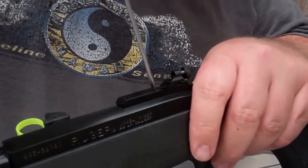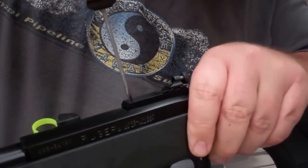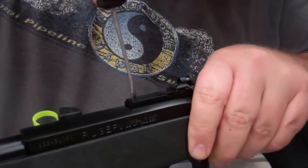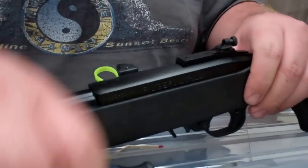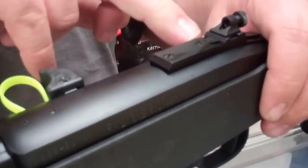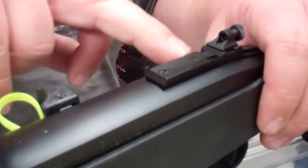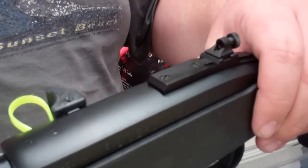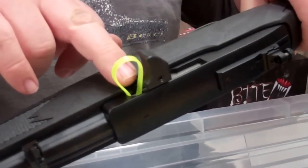Just get it real nice and snug. You don't need to over-tighten it by any means — just snug it up and the thread locker will keep it. One thing I do recommend is after you're done, disassemble your gun and make sure these screws have not come all the way through the receiver, because that can cause jamming issues. If you are having any issues, check underneath there to see if those screws are protruding. And as always, this is a safety-checked gun — there's no mag and we have a safety flag inside the gun.